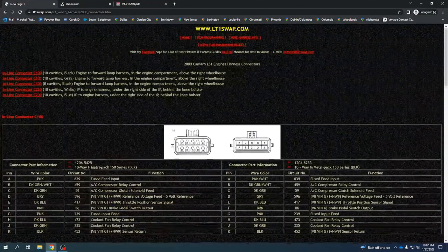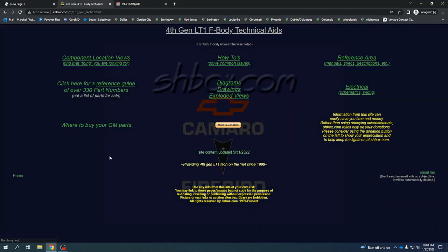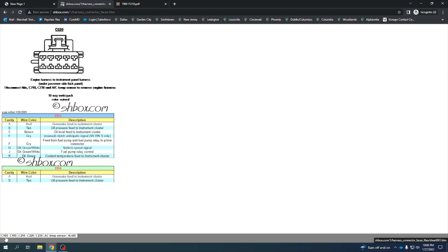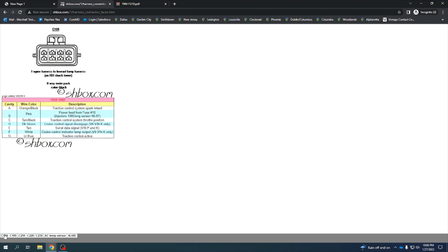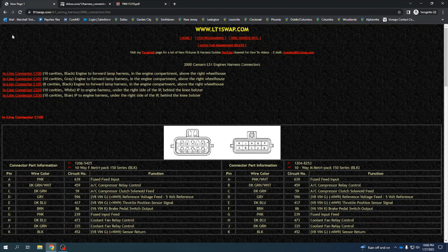I also use SHbox.com — it has all the information for fourth-gen LT1s you could ever think of. From the homepage, go to engine wires, connector faces. Same concept: connectors starting with C1 are on the passenger side fender well, and C2 connectors are underneath the dash. On the LT1 car, they've got two in the engine bay on the passenger side fender well and three under the dash.